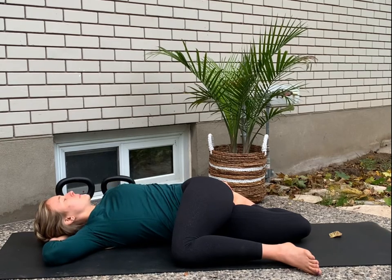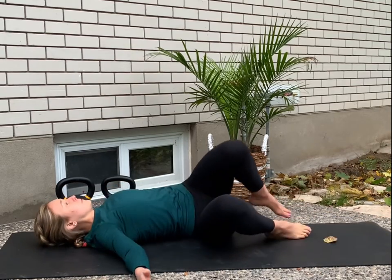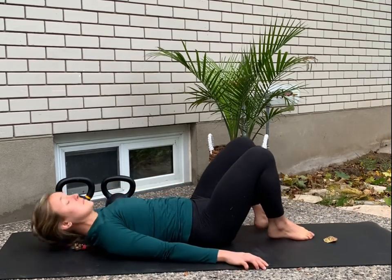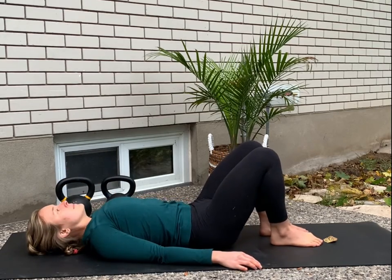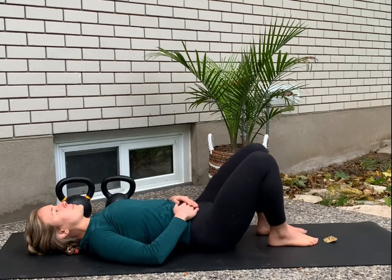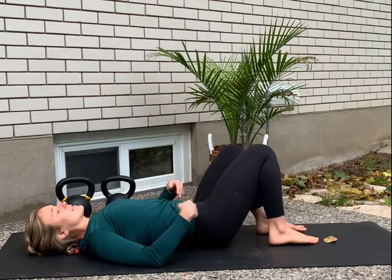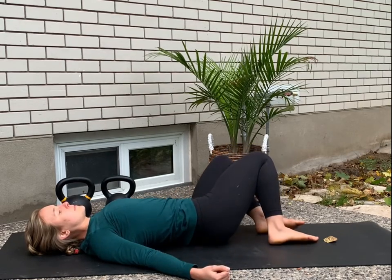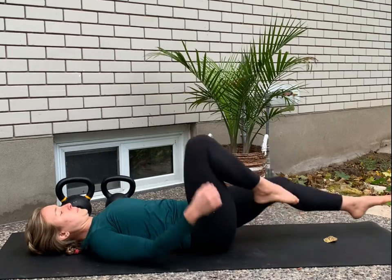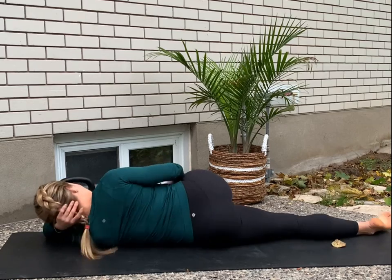If you want a little extra hip opening, you can see if you can grab your right foot — it's quite a challenging move, so don't worry if that's inaccessible to you right now. I'm going to get you to roll back onto your back and take a moment to reset in the middle. Maybe let your knees fall side to side — always feels good between deep twists on both sides. I always like to take a little moment to reset.